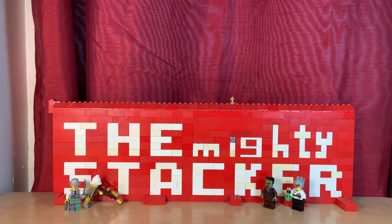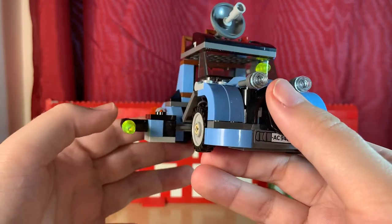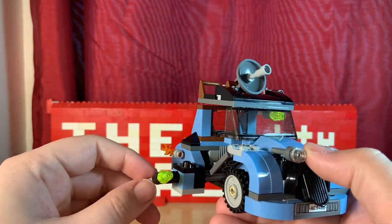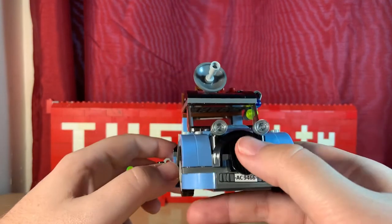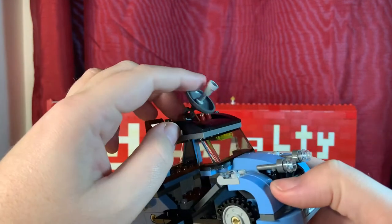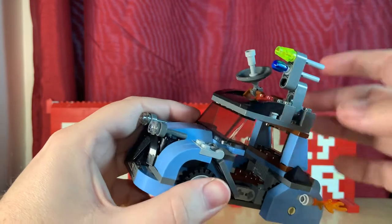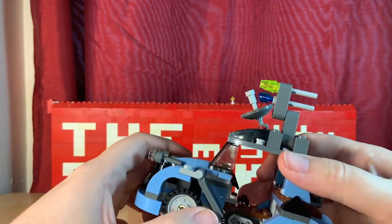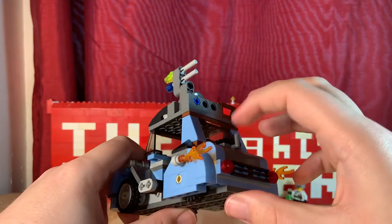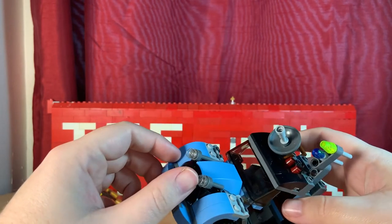Moving on to the set itself, starting with a really cool looking Monster Fighters vehicle. It's got a section that can pull out for the cyborg guy to fight with. There's a flick fire missile on the front, and a front grill — you don't really see those much on LEGO sets anymore. Up top on the roof there's a satellite dish and a couple more flick fire missiles, plus some nice front fenders and rockets with fire. There's also a hook where you can attach the chain and free the professor. I really like this car.